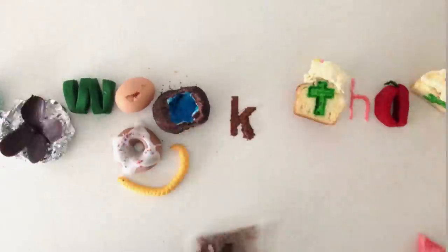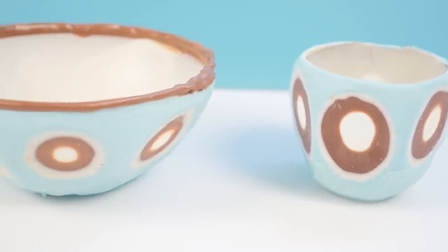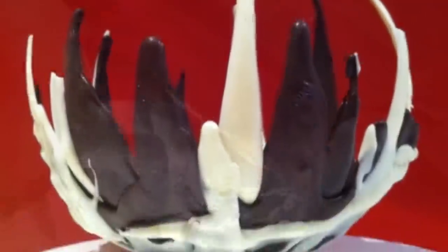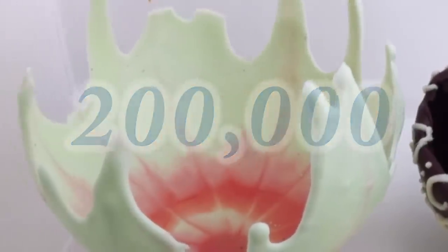Welcome to How To Cook That, I'm Ann Reardon, and today we are making some amazing chocolate balloon bowls. I first made a video showing how to make chocolate bowls using balloons five years ago. My filming quality was pretty bad back then but you get the idea. I did basic ones, drip ones, multicolored ones, and since that time there have now been over 200,000 different videos about balloon bowls uploaded to YouTube.